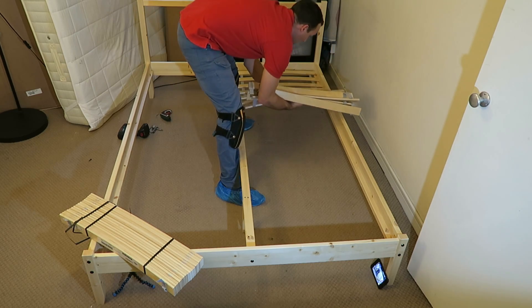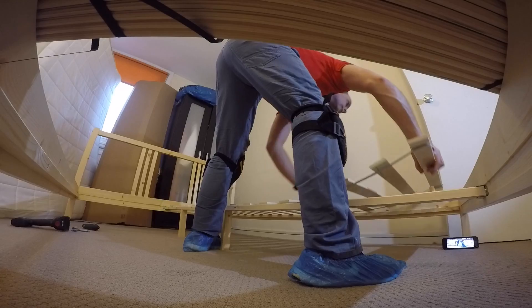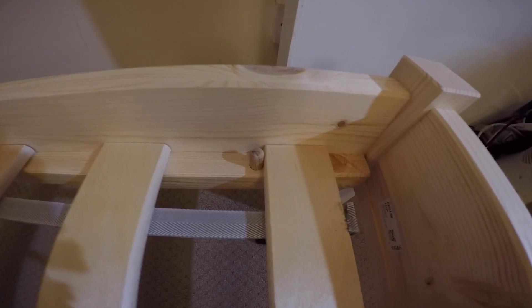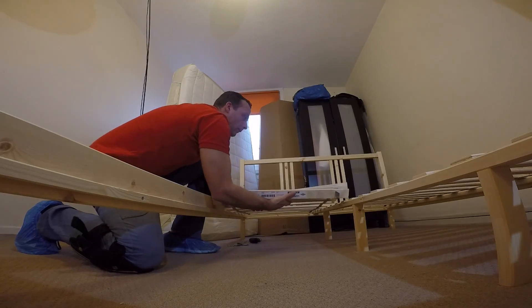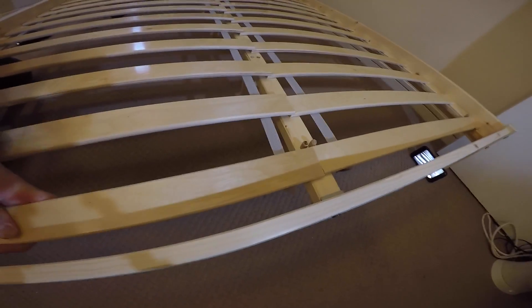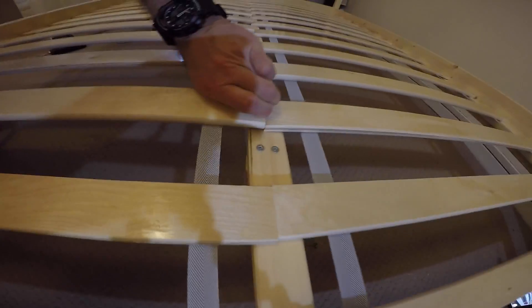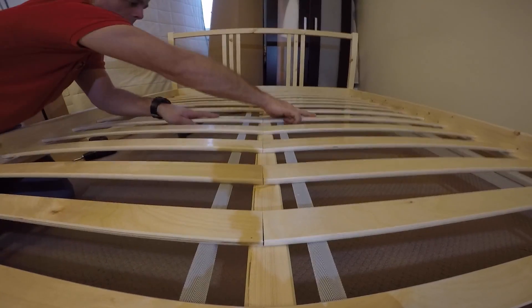Put the slats on the first one, slide them all the way down, and place the last slat on the stopper. Exactly the same on the other side — place it on a stopper, slide it down, and fix the last one on the stopper. So they're not gonna move up and down. Sometimes when you put the slats down they can overlap on the middle, so just push them down and line them up nicely.